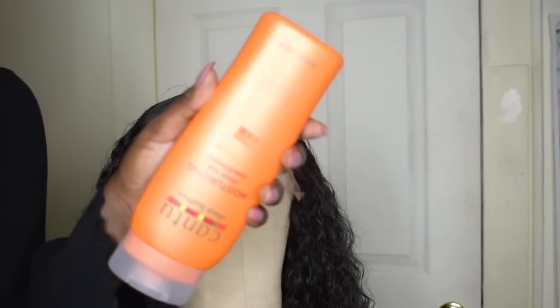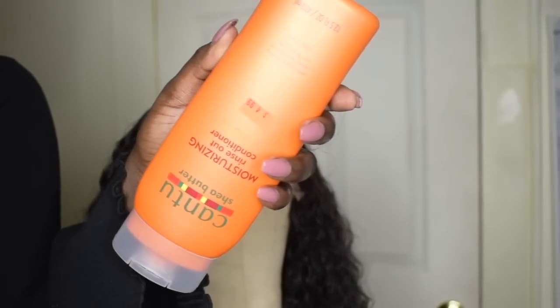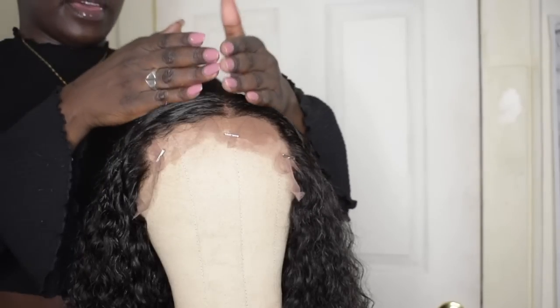Mine is pretty, right? I know. So now you're going to get your Cantu. This basically leaves the curls — it leaves the hair curly, basically. You're going to put that on the top of the hair.